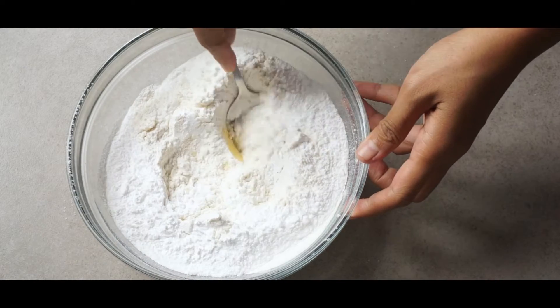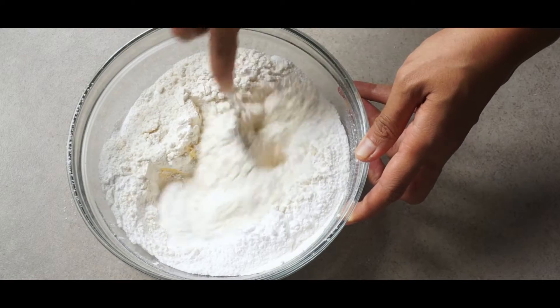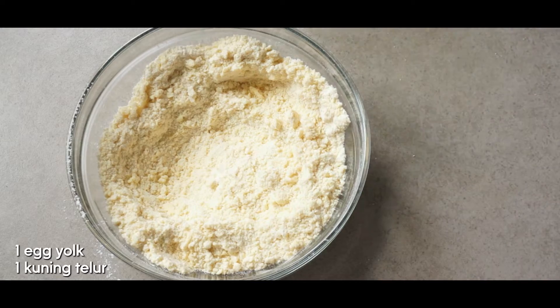I'm sifting it so I don't get big lumps of flour and powdered sugar in my batter. Now I'm going to add a little bit of salt — about half a teaspoon — then mix it using a spoon. But you can go straight to using your hands; it doesn't matter what you use. You want to mix it until it looks like grains of sand.